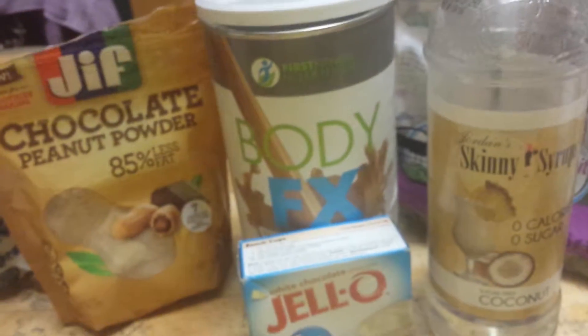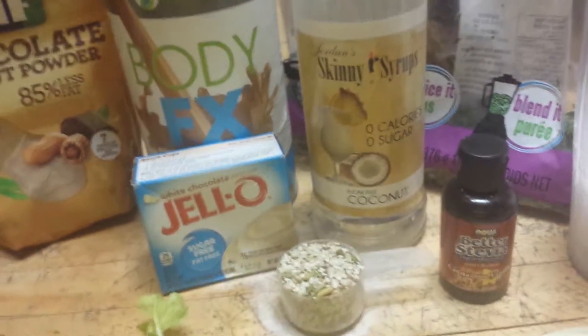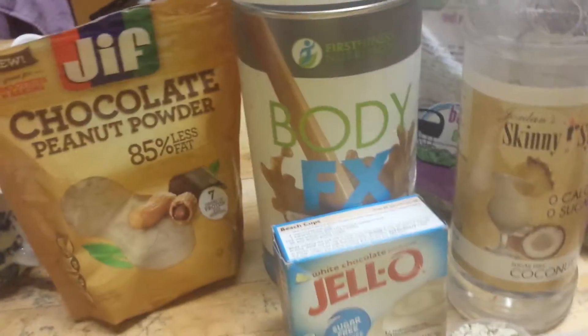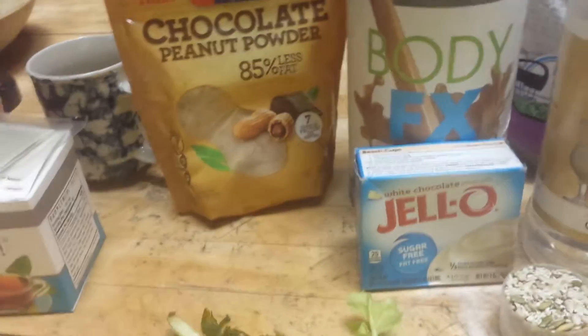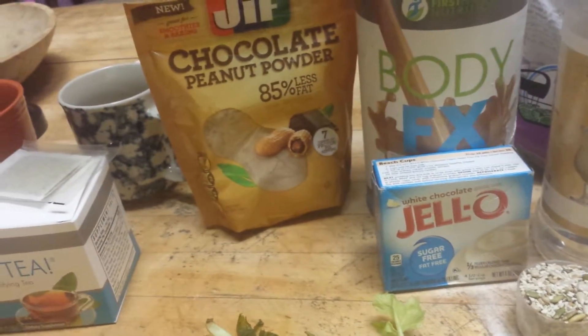That is a triple delight chocolate shake about to happen with a little hint of coconut and cinnamon in it. Isn't that going to be great tonight? Creative minds have to test things — I just can't help myself.